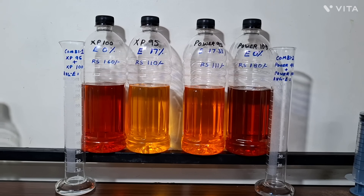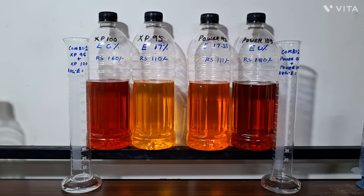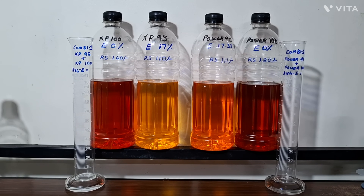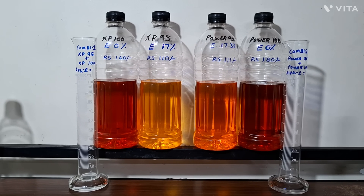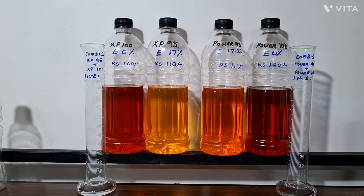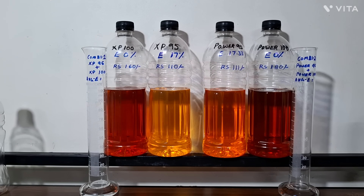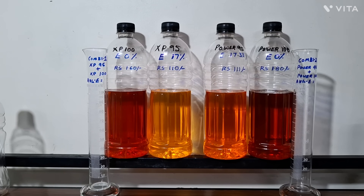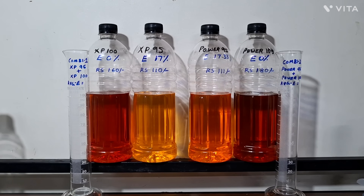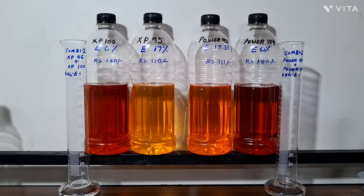The question is how to reduce it to E10. I've taken XP100 which is E0 — I've tested it and AutoCar has also done a lab test confirming XP100 is E0. Power 100 is also E0. XP95 is 17% ethanol, Power 95 is 17.33% ethanol. XP100 is 160 rupees per liter and Power 100 is 180 rupees, so it's not feasible for daily driving. We need a workaround.